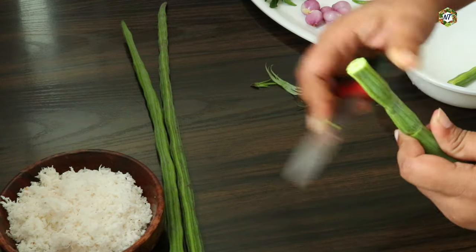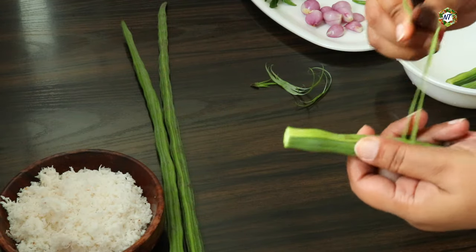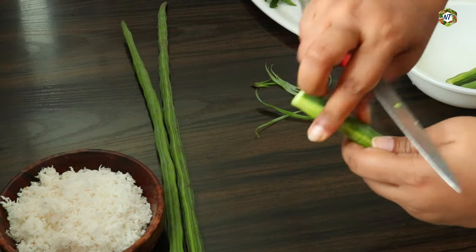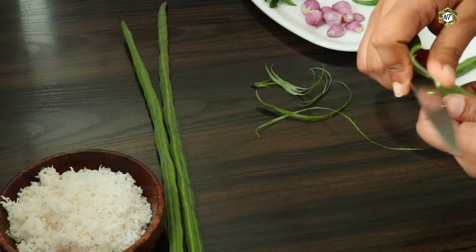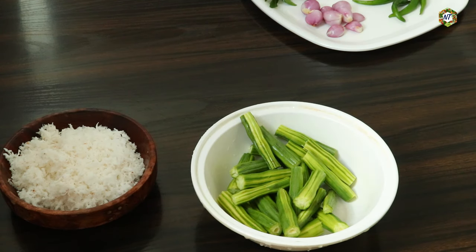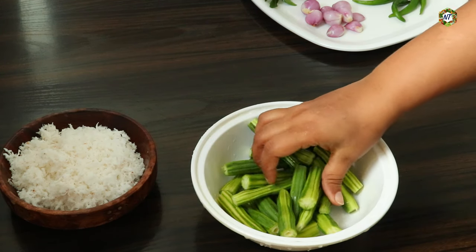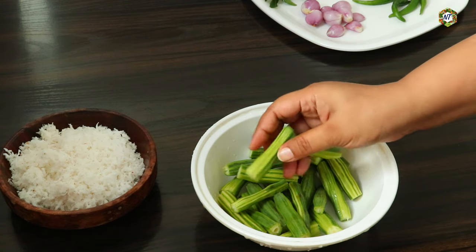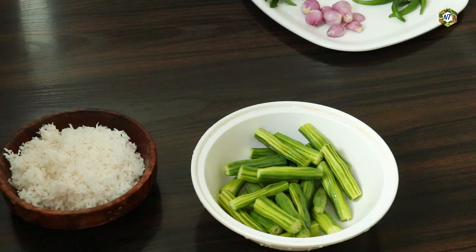Then, cut the dried dough. We will cut the dried up and cut it on both sides. Now, we will cut the dried dough and split it up. If you add a little bit of flour, you can split it. Now, let's cook.